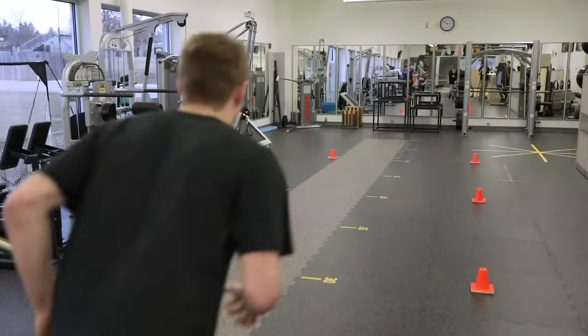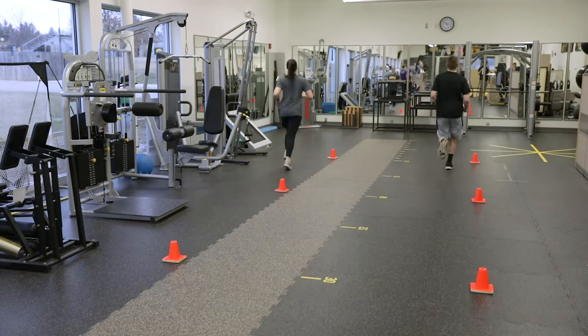Do not let your knee buckle inwards. Jog back easily to recover. You will perform two sets.